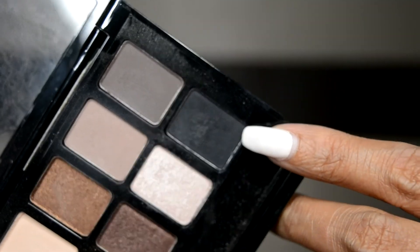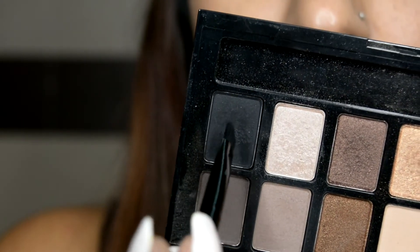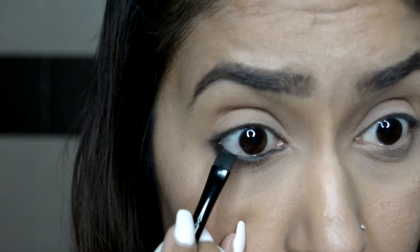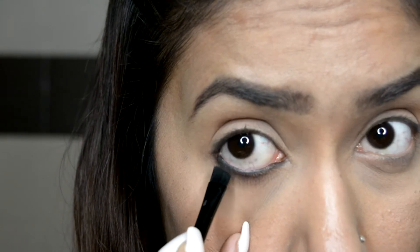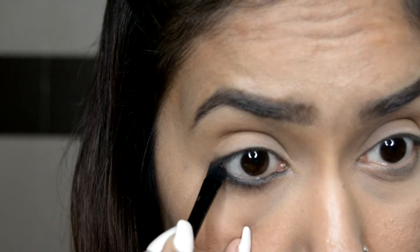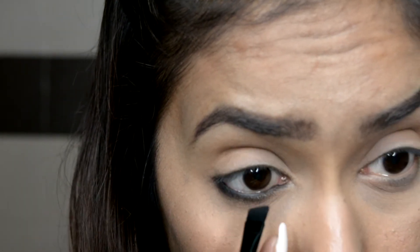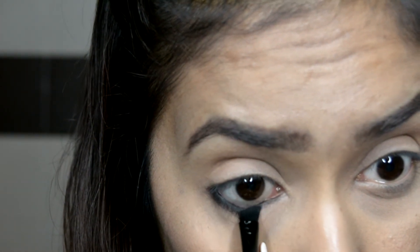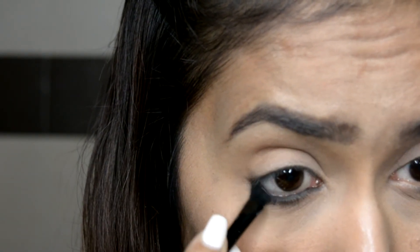Now take a matte black eyeshadow. I'm using one from Maybelline's Nude Palette, but you don't need to buy the entire palette — any single black eyeshadow will do. Place the eyeshadow with the brush or a q-tip, then spread it all over the kajal. This eyeshadow will hold the kajal, stop it from smudging or fading, and also intensify and make it look more prominent.